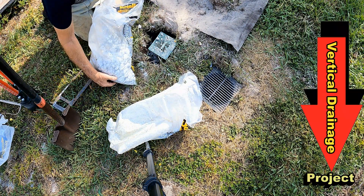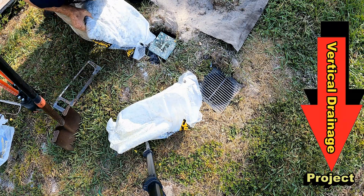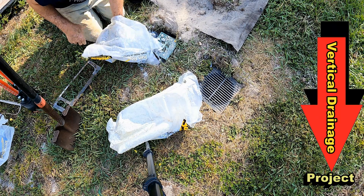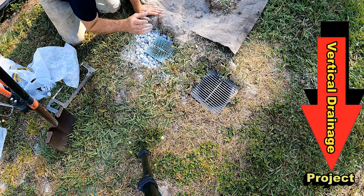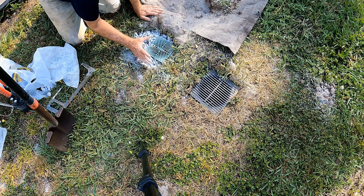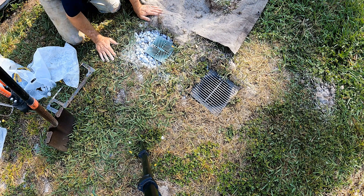This is such an easy project — one that you can do for less than $10. Now we have a vertical shaft going straight down into that hard pan, and what we want to do is have that water leach out through the gravel and go down below that hard pan. This works really good — a great DIY project.